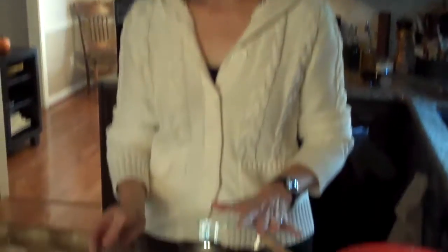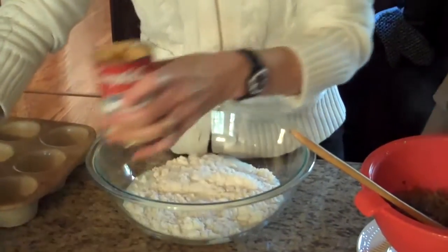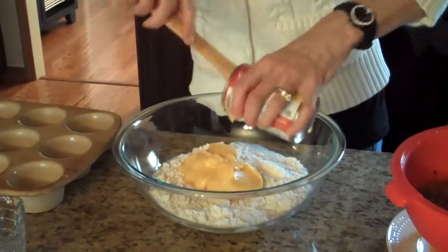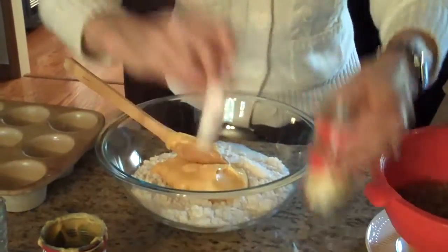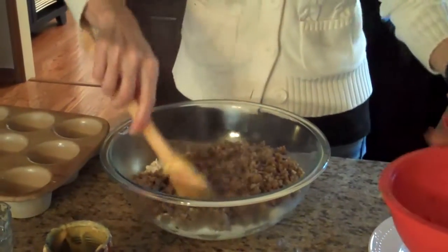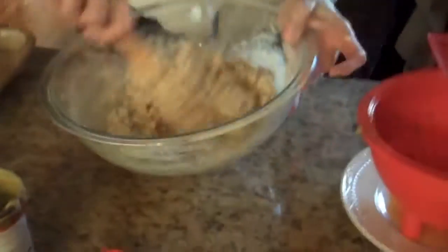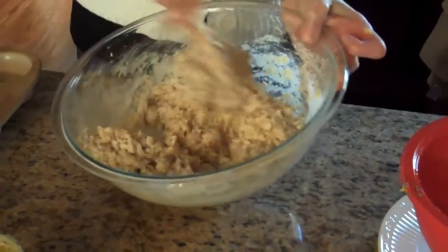Now we're going to continue on with the recipe. I have put three cups of baking mix in this mixing bowl. I'm going to add my half a cup of milk, my can of cheddar cheese soup, my two teaspoons of sage, and my browned sausage. And now we're just going to stir all this together. That's looking really well.